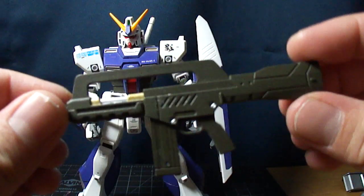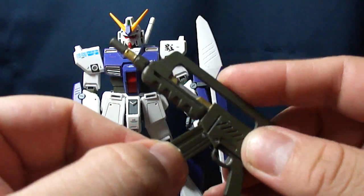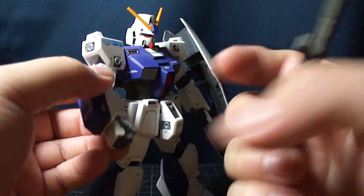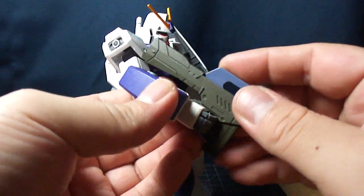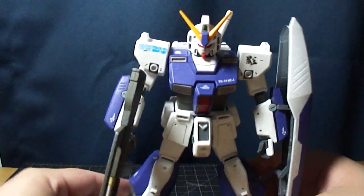It also comes with a beam rifle with a removable ammo clip — very nice. Apparently I missed a part when I painted it, so that's the actual color of it. I have no more olive drab, so I can't go back and touch it up. I just left it like that. It doesn't bother me much since I never really had the beam rifle on it anyway.